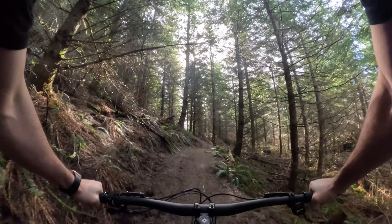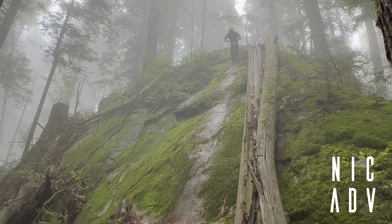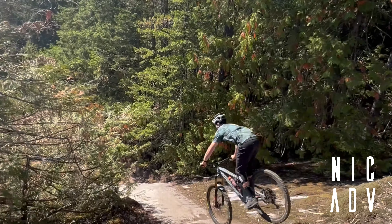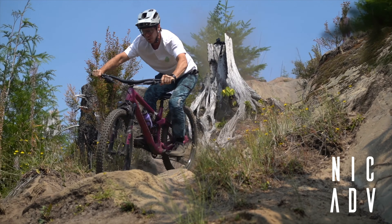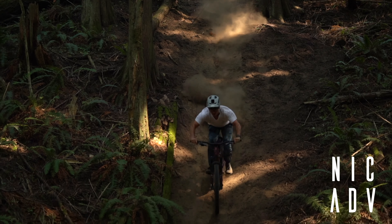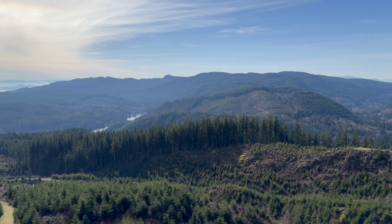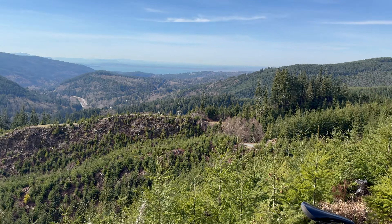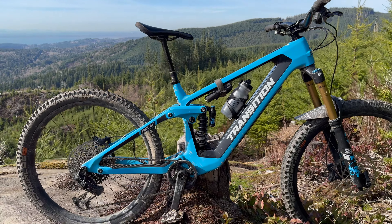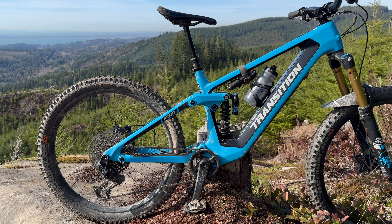All right, today we are out aboard the Transition Relay. What a beautiful day out here in the Pacific Northwest. This is a real baller build, the PNW build.